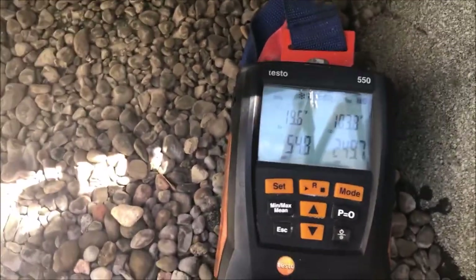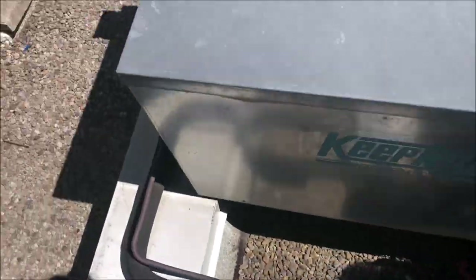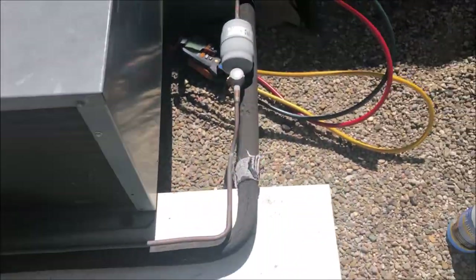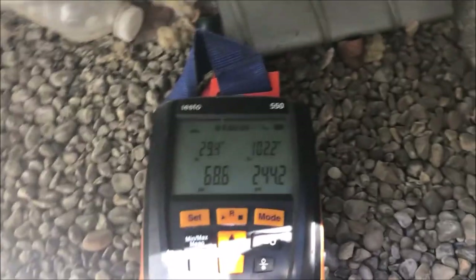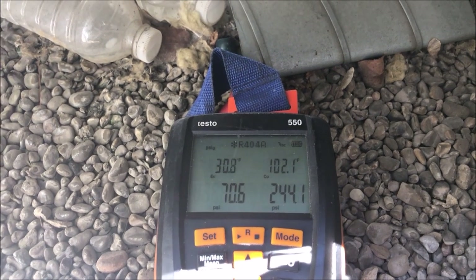Today I'm helping out on a leak test on a walk-in cooler. We have a call for cooling — pressures are 55 and 250, so we're not low on charge at the moment. I've been asked to assist in a leak test, so we're going to turn off our compressor, which is going to bump up our suction pressure because we're equalizing the system. We jump up on the roof and turn off power to the condensing unit.